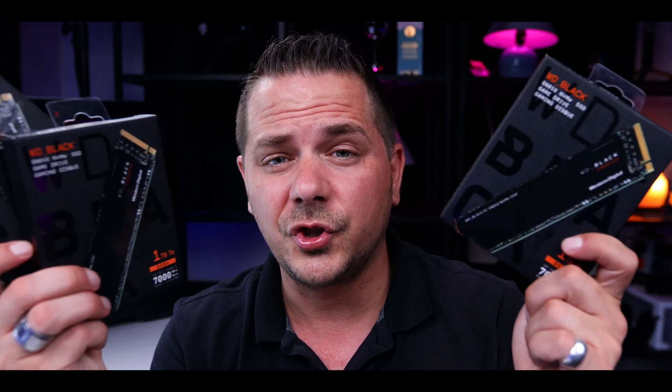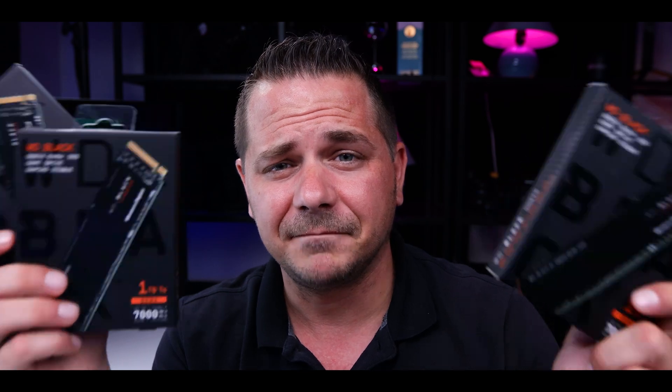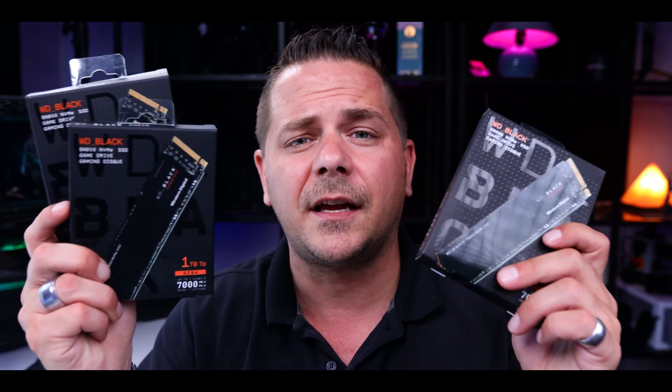My experience with upgrading to all Gen 4 drives — three of them — in my rig. It's been a blessing. Welcome back to another video. My name is Nikos. Today we are talking about Gen 4 drives, upgrading all your drives all at once and getting your workflow to the next level. That was the thought, and yeah, it's been great.